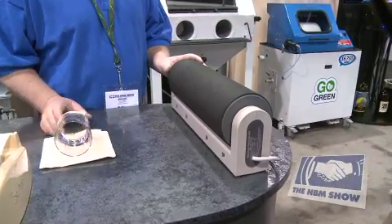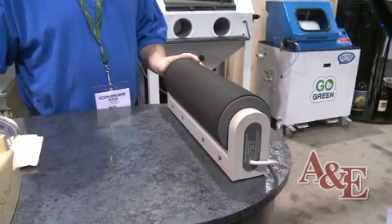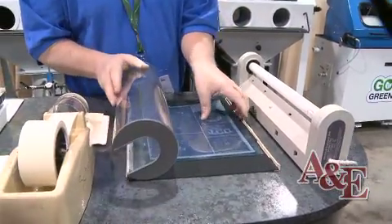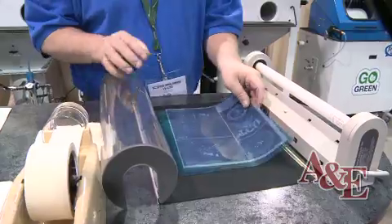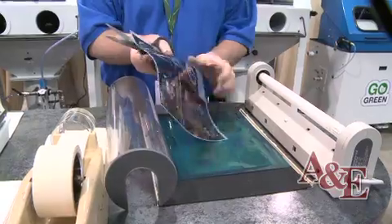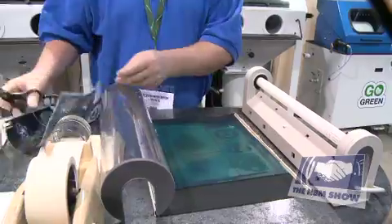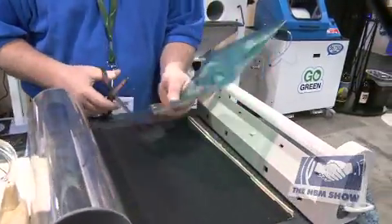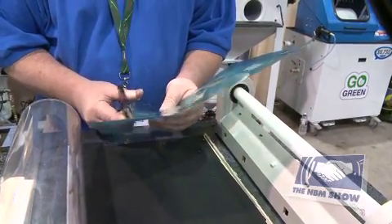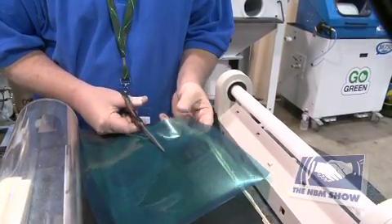Once you're done exposing the RapidMask, all you have to do is take the stencil out of the Lettrolite and cut the stencil out. As you can see, we exposed multiple items. In the Lettrolite you can expose up to 11 inches by 14 inches, using a full sheet of RapidMask depending on your artwork size. We have about seven items that we exposed. We'll cut out the stencil we're going to use and demonstrate sandblasting on a piece of glass.